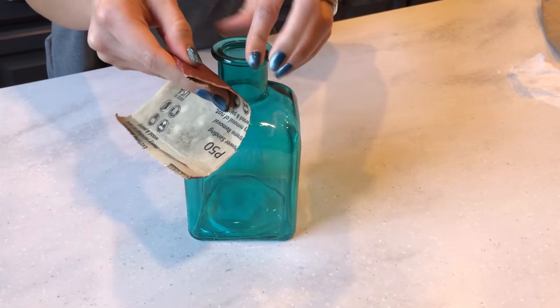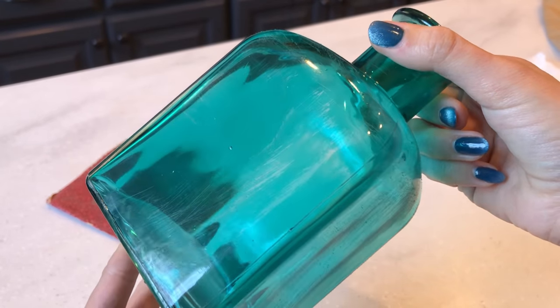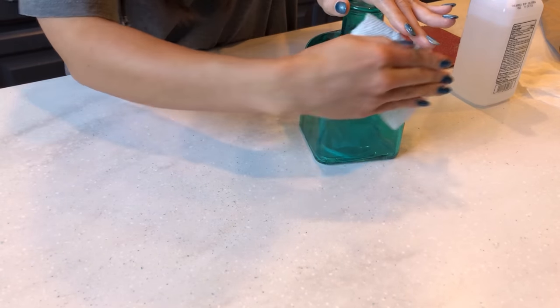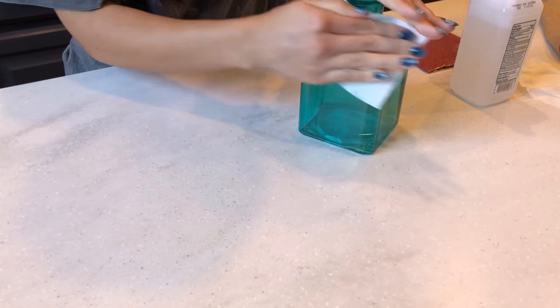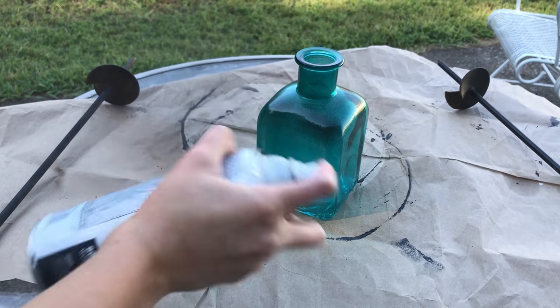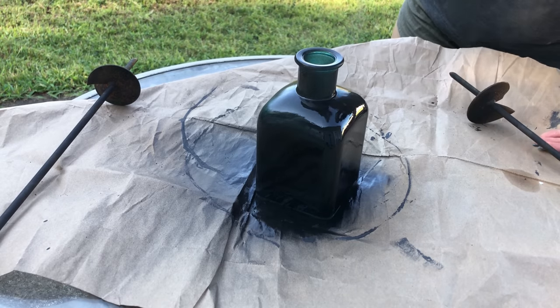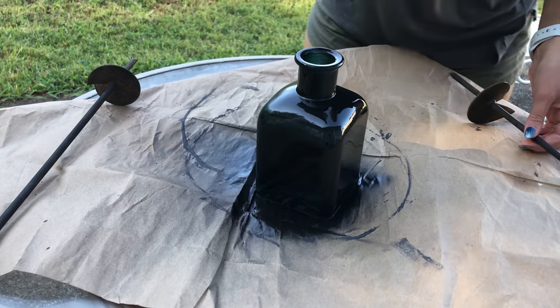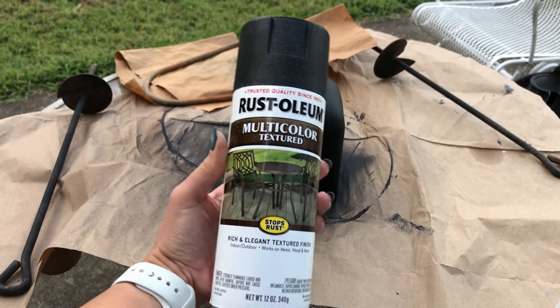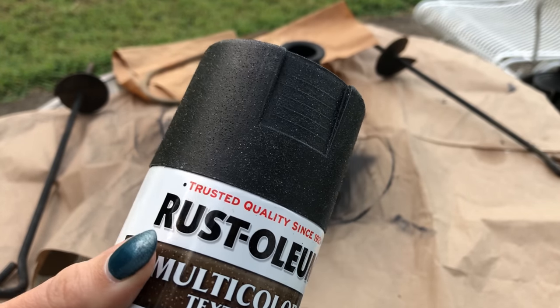So I'm giving it a sand with some 50 grit to create a rough finish, and the blue tint actually started coming off. Then I'm cleaning it up with rubbing alcohol and spraying it with a coat of black spray paint — I'd recommend doing two coats.